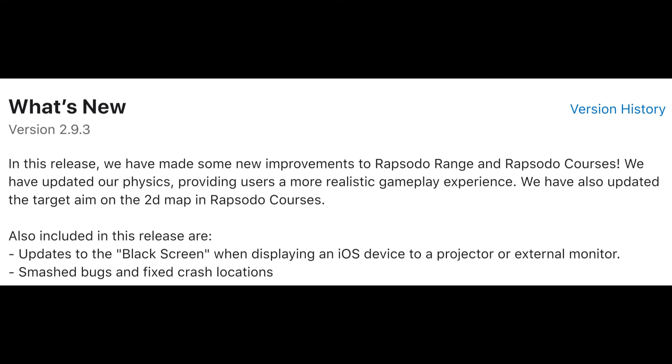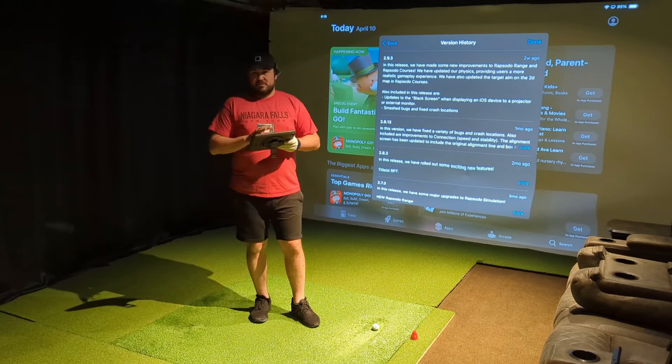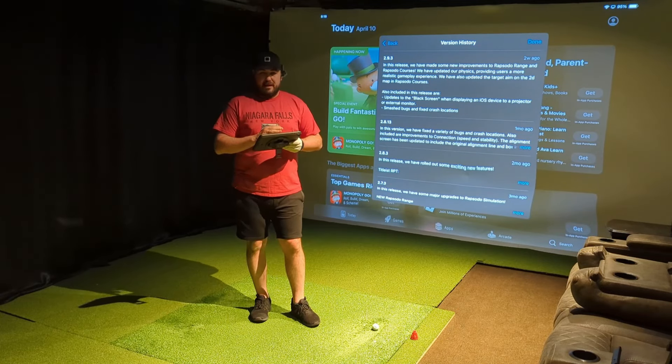Like I talked about in my previous video, the aiming kind of sucked — you had to drag your finger around the middle of the iPad to get the target to move where you're actually aimed. Hopefully that's fixed now. They also had some bug fixes, including one where using an iPad to AirPlay to a projector would present a black screen when loading into the Rapsodo app.